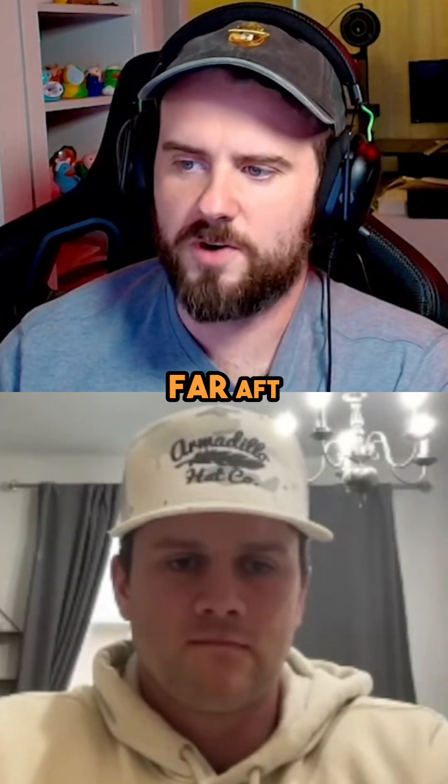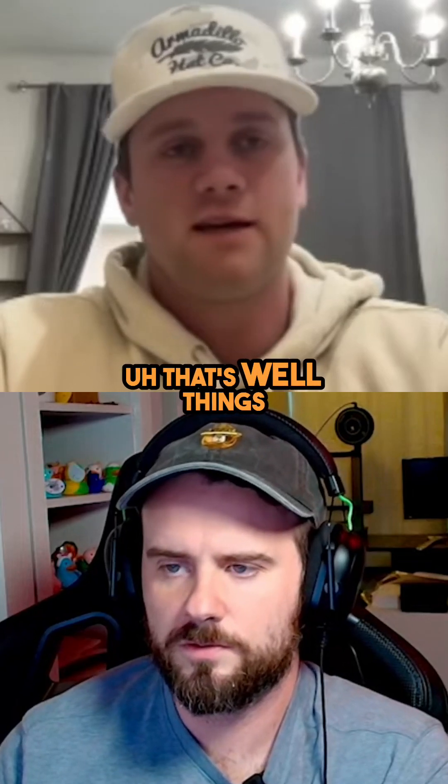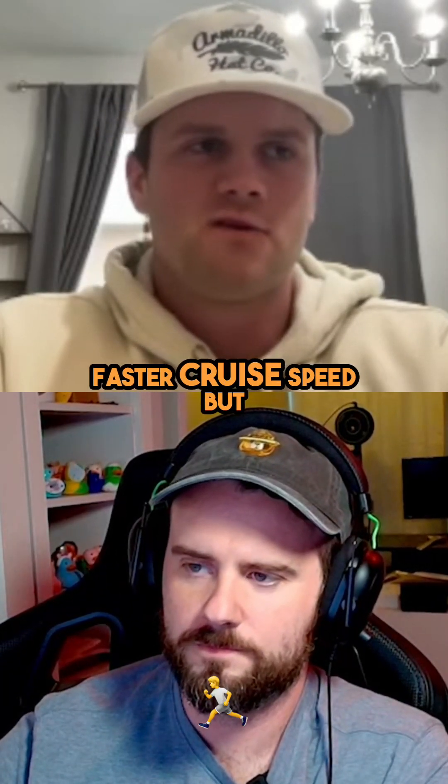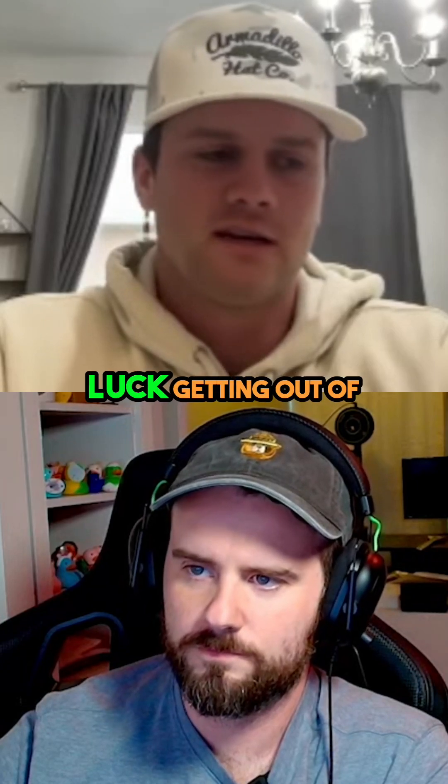What are my concerns if I put my CG too far aft? Well, it's weird because you kind of become more stable, you get a faster cruise speed, but if you stall — good luck getting out of it.